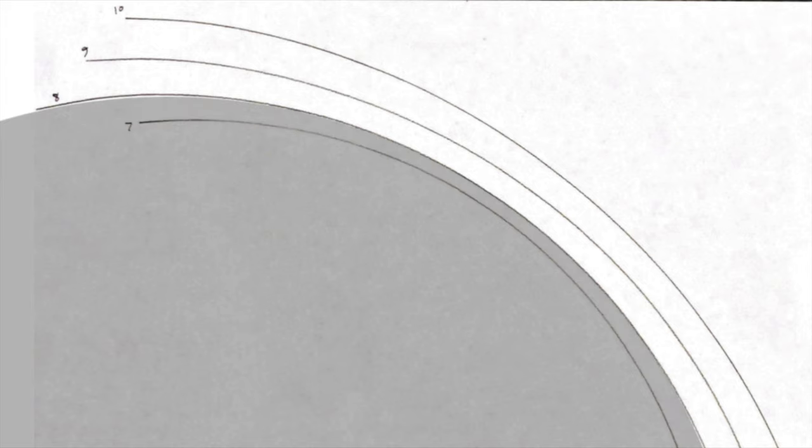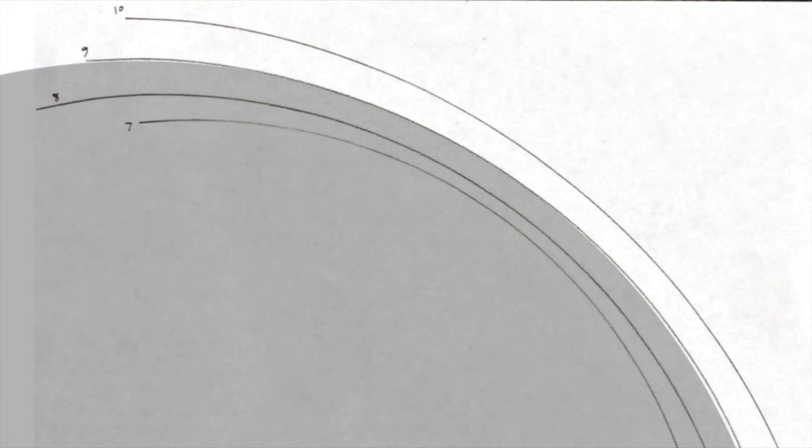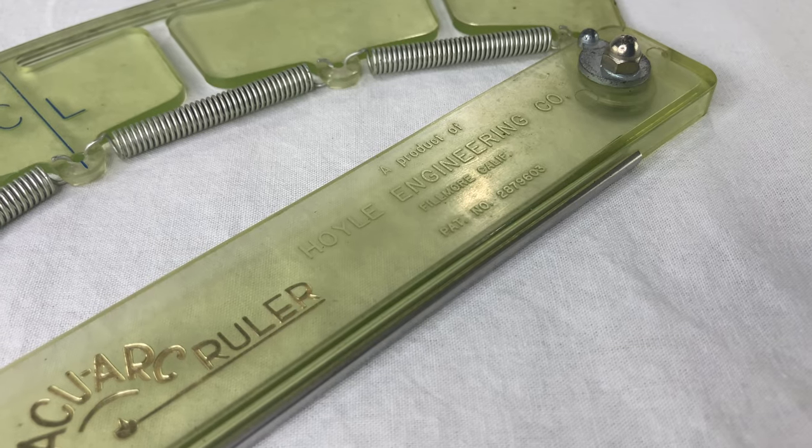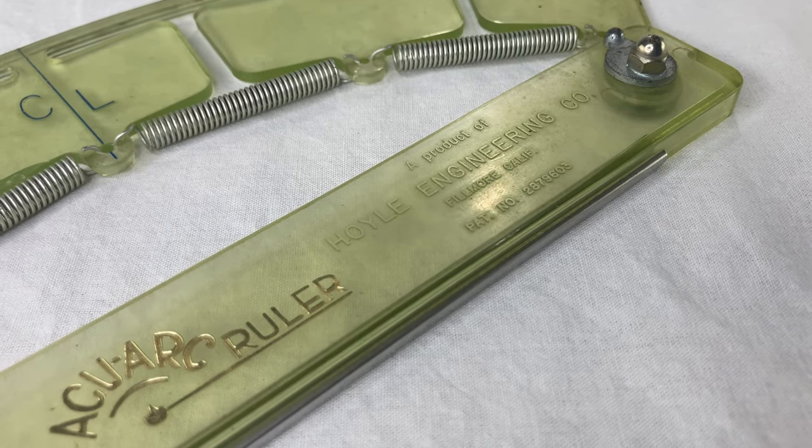I drew four arcs with radius 7, 8, 9, and 10 inches. I scanned it into my computer, hopefully avoiding any distortion from a camera lens. The arcs that I drew look very close to perfect circle arcs, and I can measure the radius too — it really is what it says on the scale. I'm impressed, especially from this decades-old plastic. And the AccuArc ruler is still being made today.